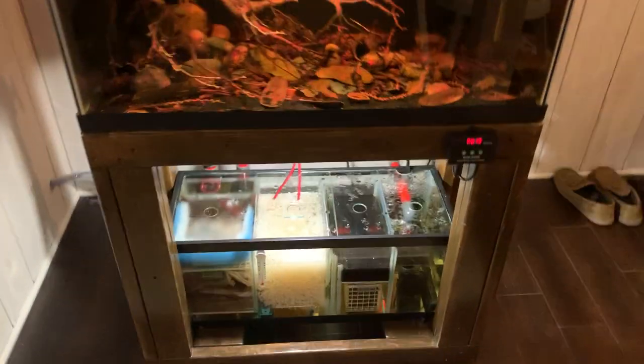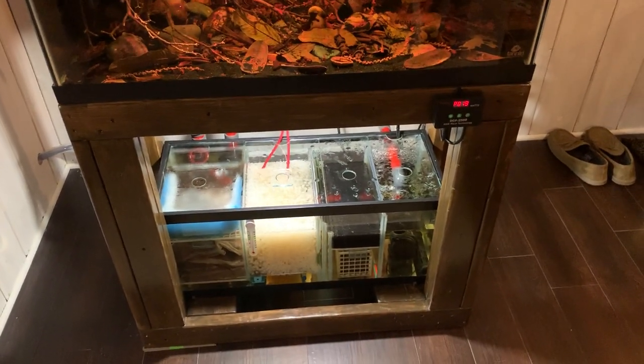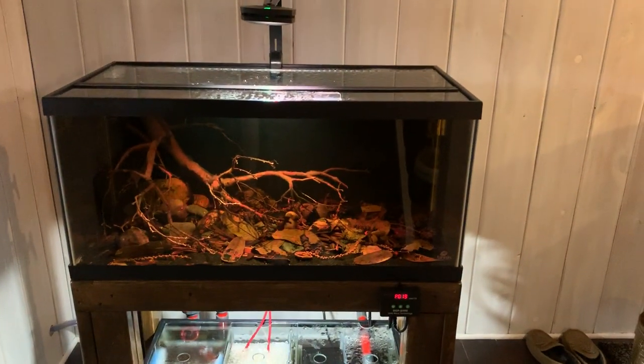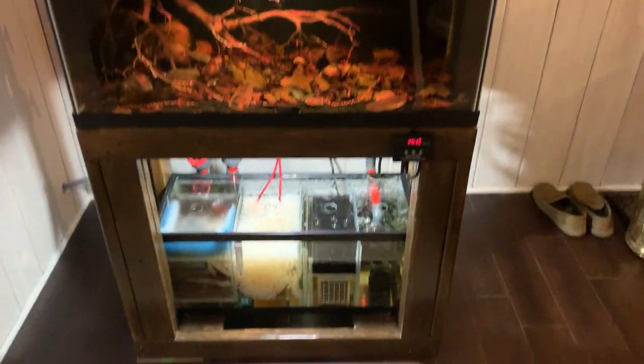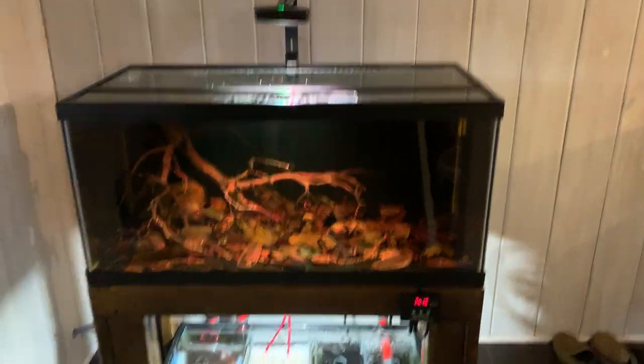I'm going to try and make this as short as possible while still answering all the questions. I'm going to approach it by talking about it from the drain down into the tank, through each chamber and then back up, and the thought behind each part.